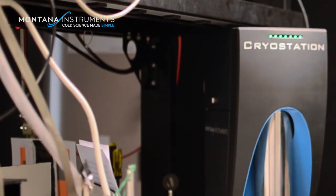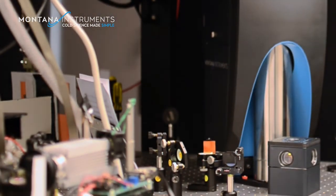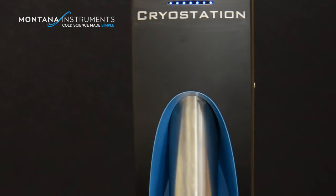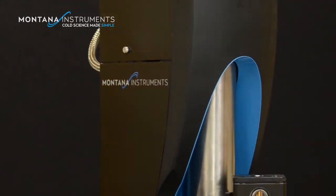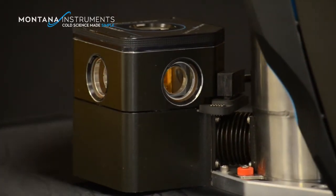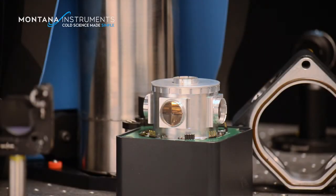To ensure low vibrations, the sample platform is directly coupled to your optical table, just like every other optic on the table. The cryo-cooler is isolated from the table so vibrations are not transferred to the optics on the table. The cold connection to the sample incorporates a strong thermal connection to remove heat and a gentle mechanical connection to isolate vibrations.